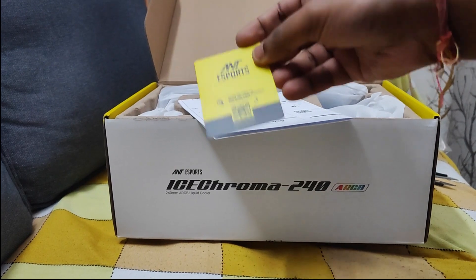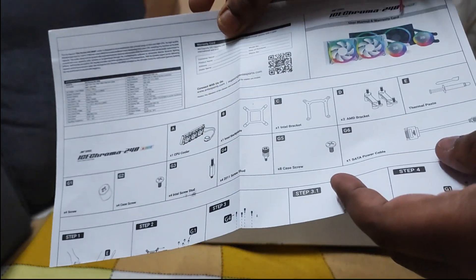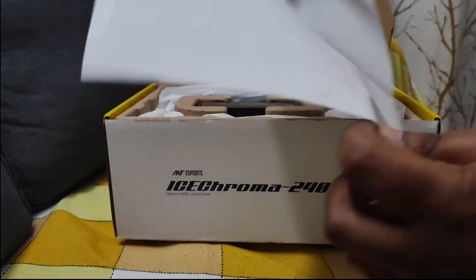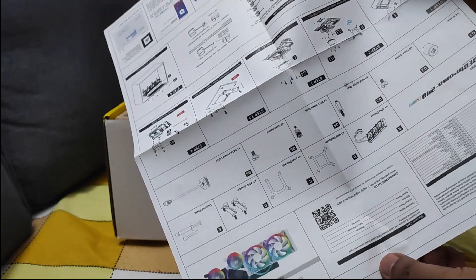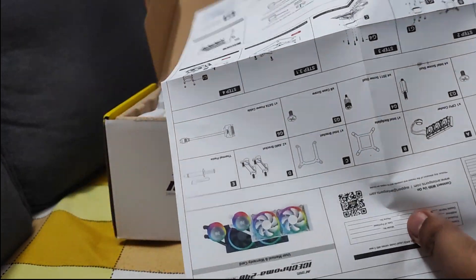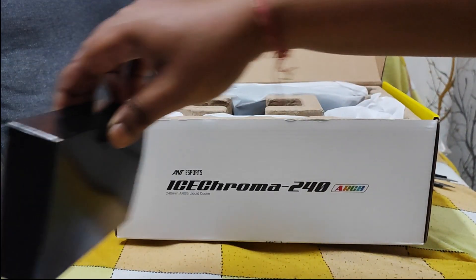So we are getting here the installation guide — you can read how to install this cooler. The quality of the diagram and other documentation seems new to me; maybe they have upgraded something in the coolers. We'll open that later — first let's check the main product.